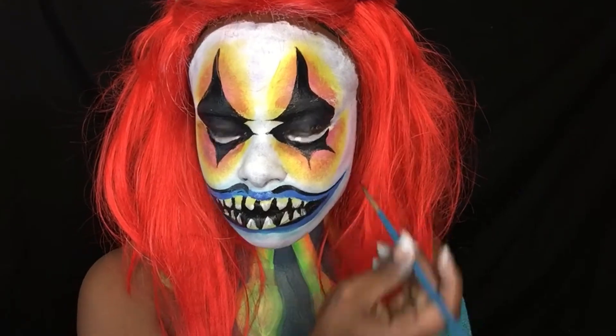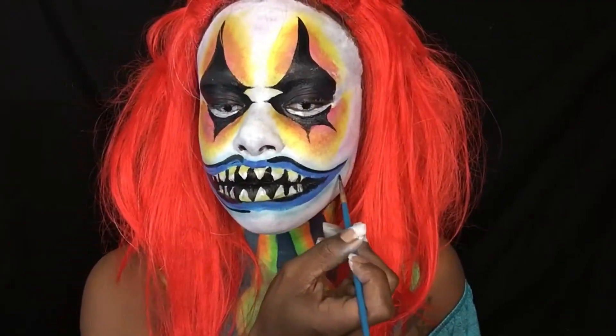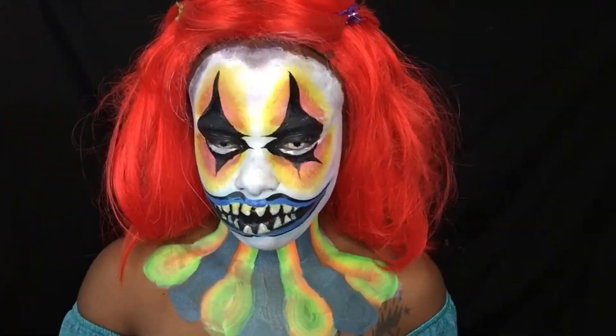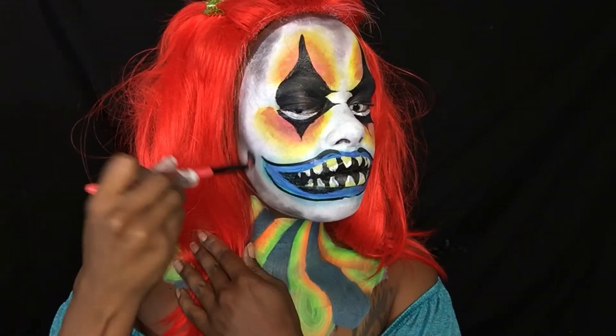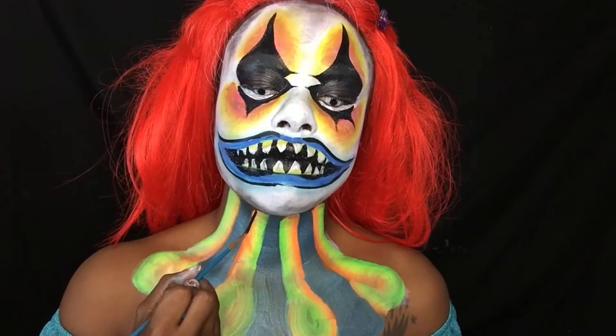Going ahead and outlining the whole mouth, then randomly putting a dark eyeshadow around my face to give it more detail.